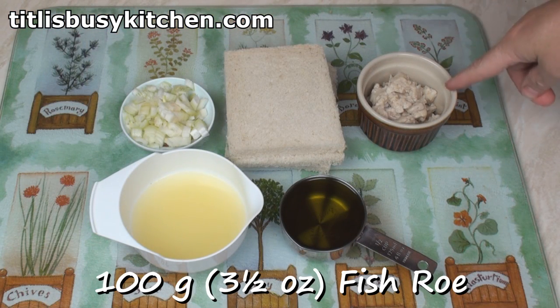To make this taramasalata, I've got 100 grams of fish roe. Taramasalata is traditionally made with the roe from grey mullet. Good luck if you can find any, and good luck if you can afford it. Like many other people, I'm going to use a much cheaper option of cod roe.